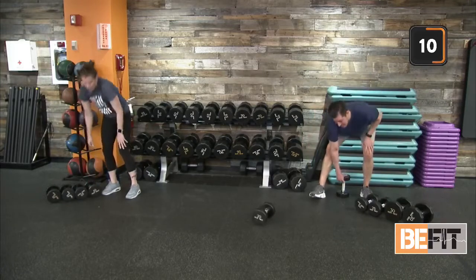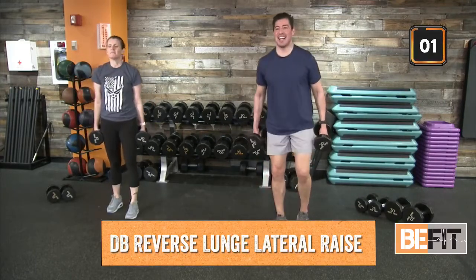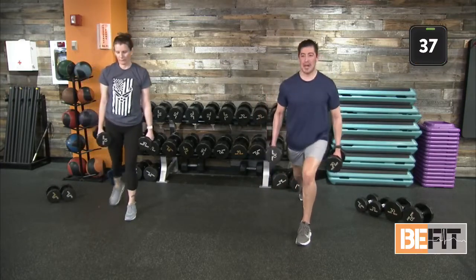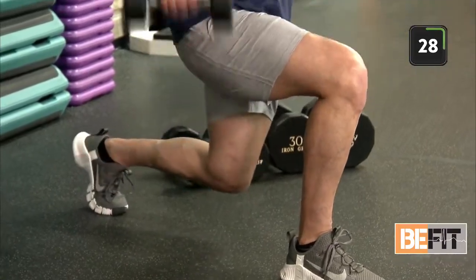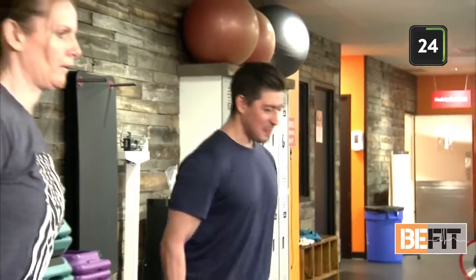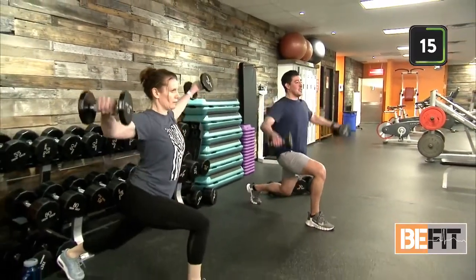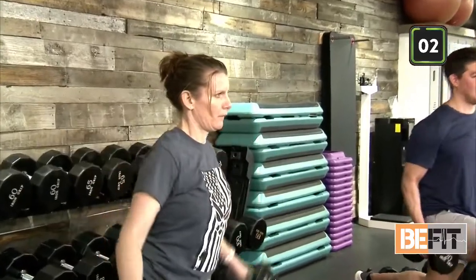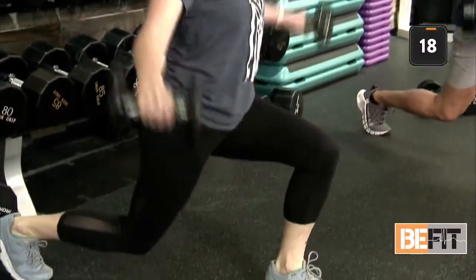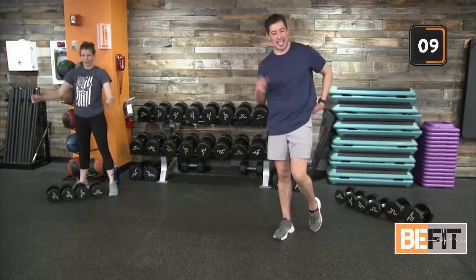Reverse lunge to lateral raise — a little two for one here. Top of your workout space. Go back into our reverse lunge, dropping that rear knee down. Lateral raise. Then right back up to standing position. Re-engage, dropping that rear knee down again. Keep that chest up — we don't want you facing the floor, especially with the lateral raise. Work through it. Last five seconds — out in three, two. BeFit Nation. Recover. Finishing out that full duration, getting that maximum rep — even that last rep is going to be the toughest.